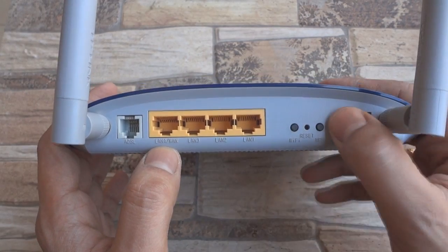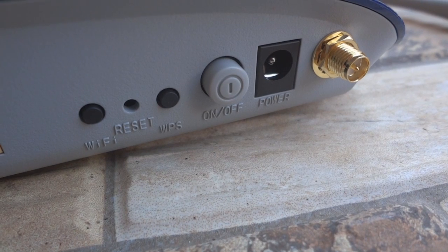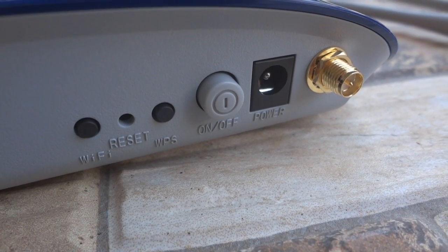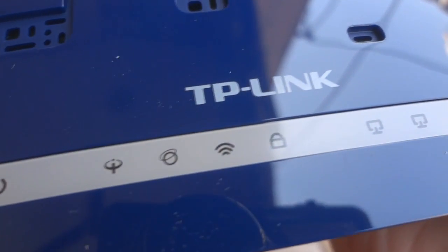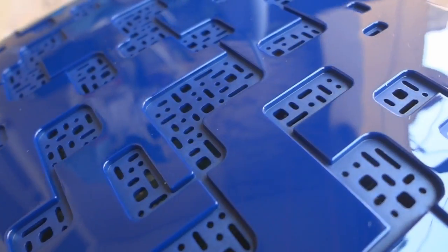On the right we have a WiFi on-off switch, a factory reset button, a WPS button along with a power on-off button. You can also see the power port next to it. There are a total of 9 LED lights up front and lots of ventilation areas to keep it cool.